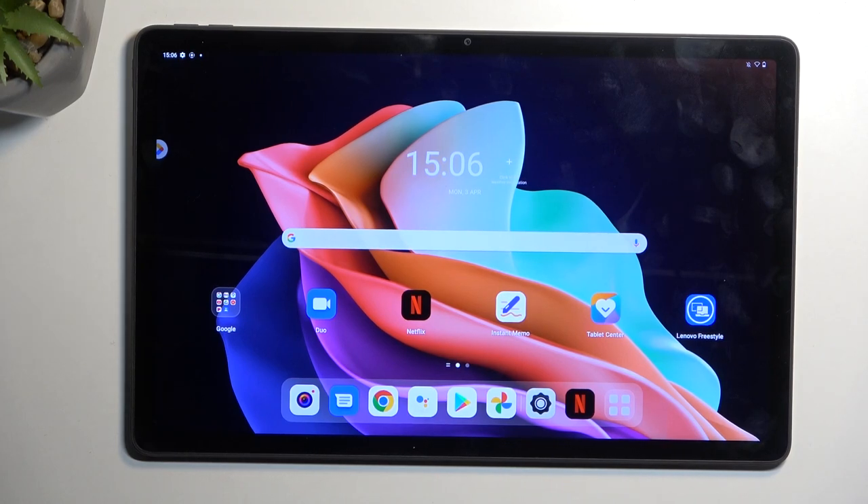Welcome. In front of me is a Lenovo Tab P11, and today I'll show you how you can put this tablet into safe mode.